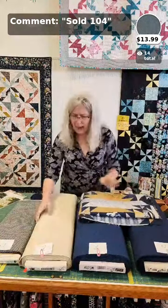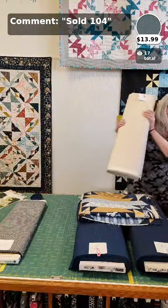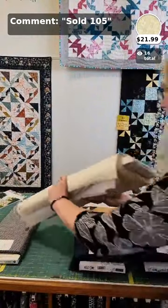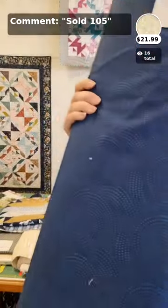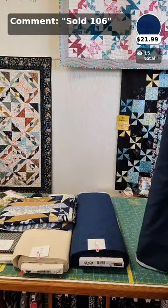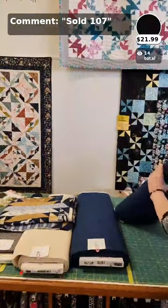Number two is a wide back — I think it's called cream and it's actually kind of a paisley. It has a little bit of a yellowish gold look in it. Number three is a Timeless Treasures dotty spiral blue, kind of two-tone blue. And number four — I believe this might be a P&B — it's got a spiral, a navy on that. Numbers two, three, and four are all wide backs, so no piecing required.